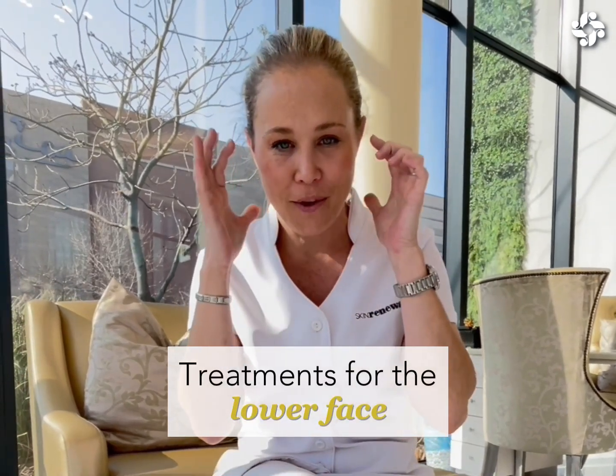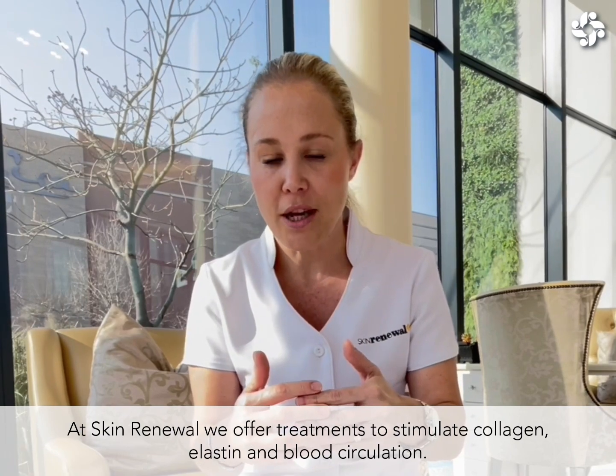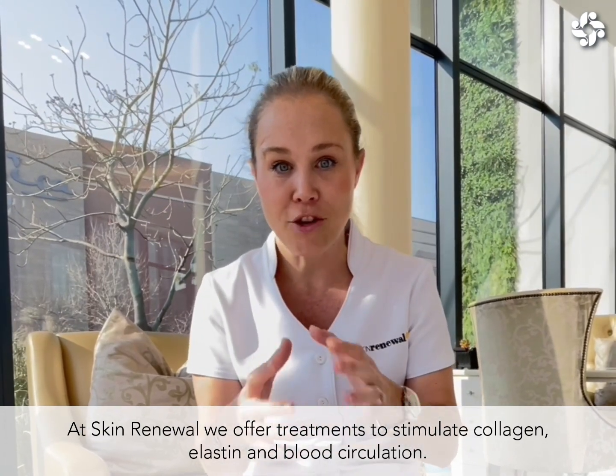Let's talk about how we can actually freshen up the lower face. There's a lot that we can do, but what we are trying to do is to stimulate your collagen and elastin in the skin, and get your skin rejuvenation taking place by stimulating blood circulation.